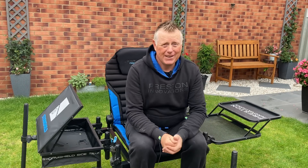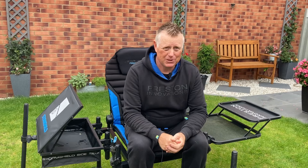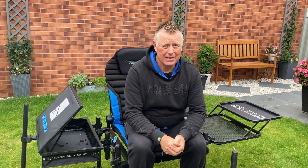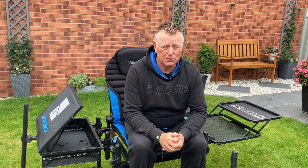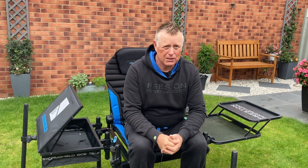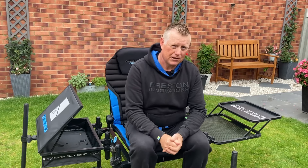Hi guys, now I've finally got round to talking about the new Absolute Feeder Chair from Preston Innovations. I've been very lucky to have the use of this chair for the last few months, and I've been out doing a few features with it and actually using it in my own pleasure fishing to put it through its paces. And I've got to say, what an absolutely fantastic bit of kit. I'm just going to take this opportunity now to run you through a few of these fantastic features on this brilliant feeder chair.